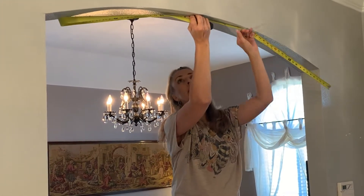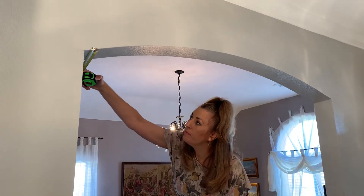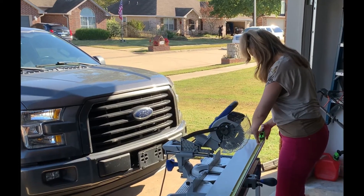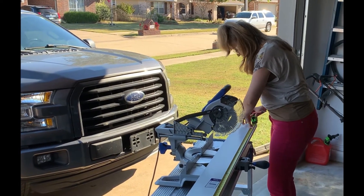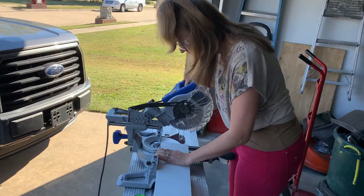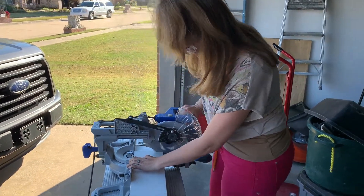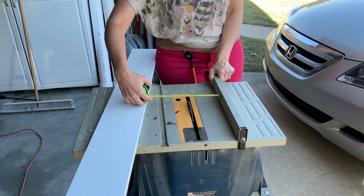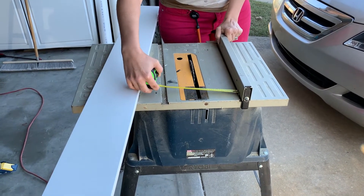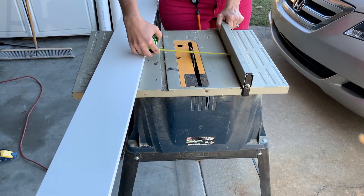First things first, we got to get the measurements. Just measuring the inside length of the piece I'm going to be cutting and also the width. Make sure I get it all right on both sides. Then just cutting the length here. Now we'll do the width and making sure that it's the same width all the way across before I lock it down.